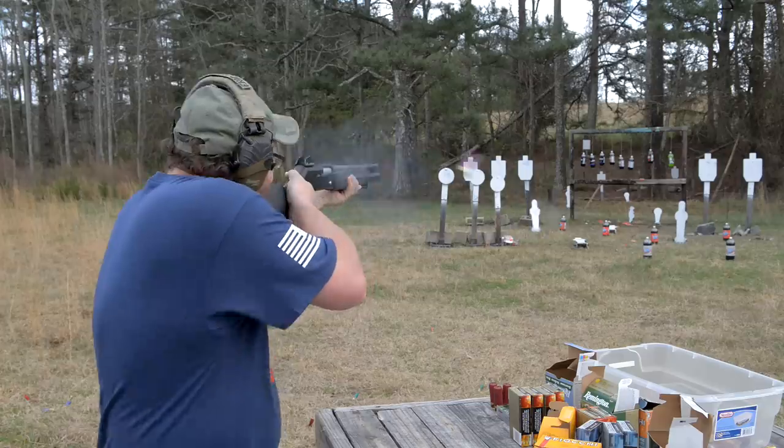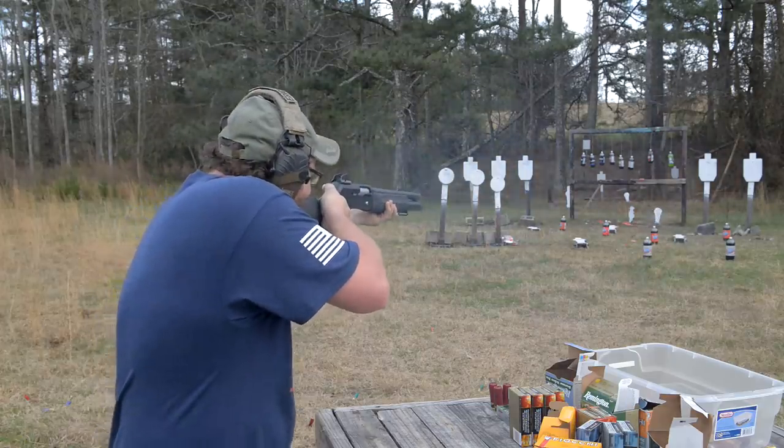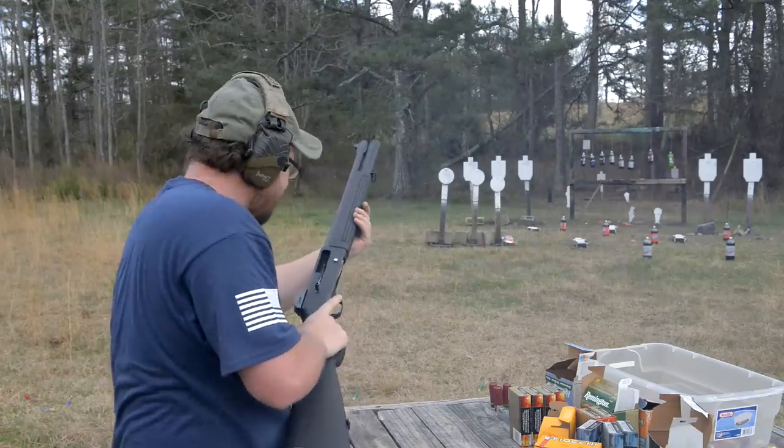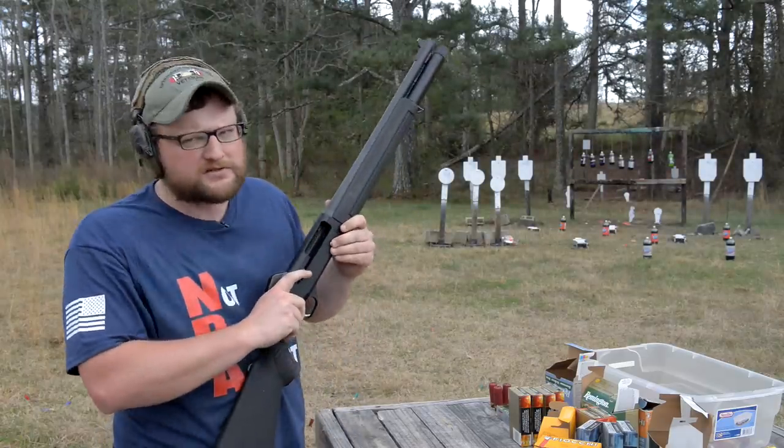Didn't cycle that — uh oh. I don't know why that didn't cycle that buckshot round, that's very strange. But just the same guys.